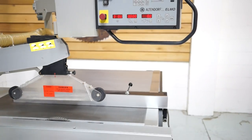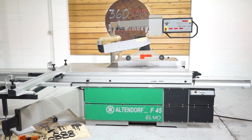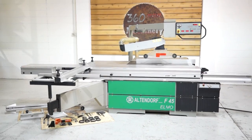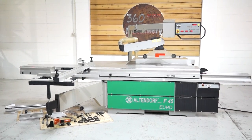Again, just a really nice example of an Altendorf F45 Elmo. If you have any questions or comments, you can reach us at info@360degreemachinery.com or give us a call at 630-229-6705. Thank you for tuning in to 360 Degree Machinery — helping you buy with confidence.